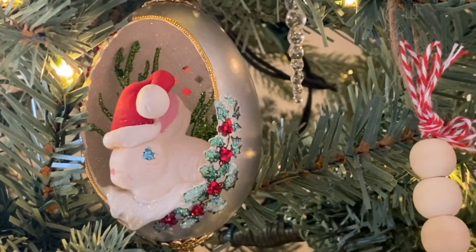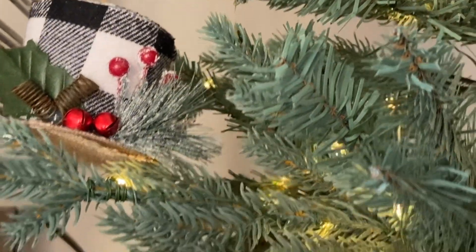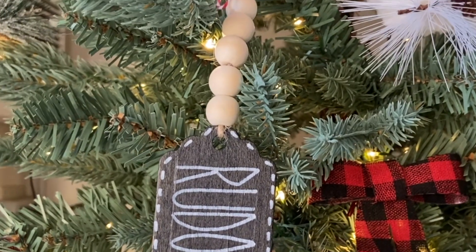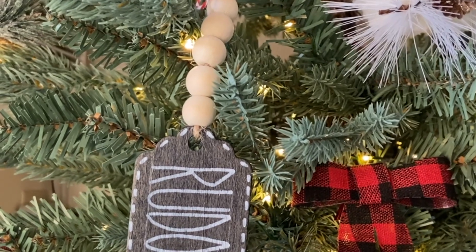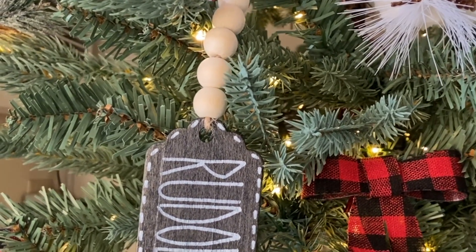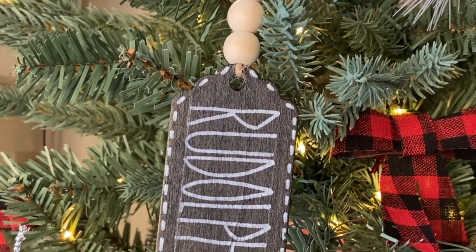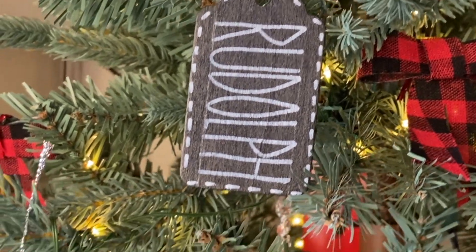This was handmade with an ostrich egg — same with this one here. We have another owl and another bell. The Rudolph signs — you're going to see a bunch of these on the tree. I actually made these: it's just jute twine, baker's twine, plain wood beads, chalkboard tags, and white letters. I just used a white marker you can find in the craft section at Dollar Tree.